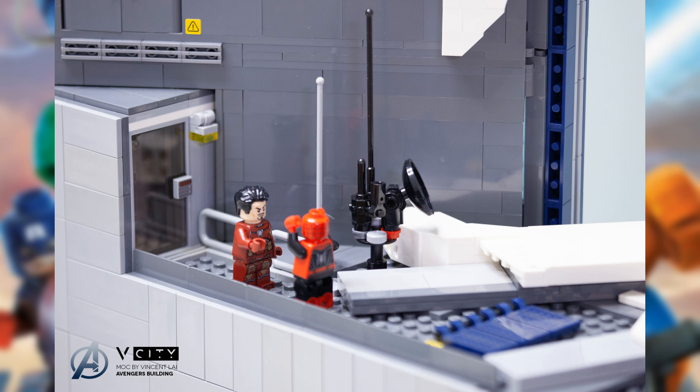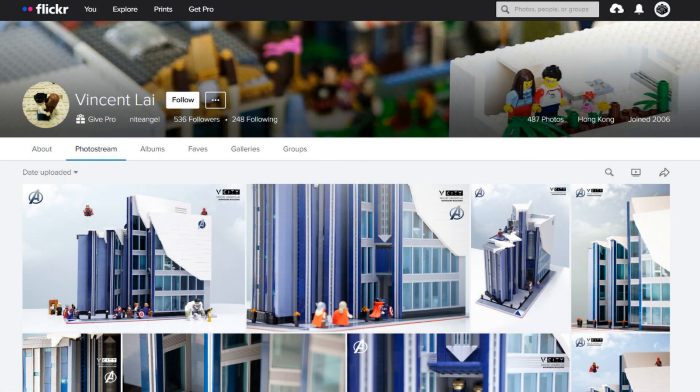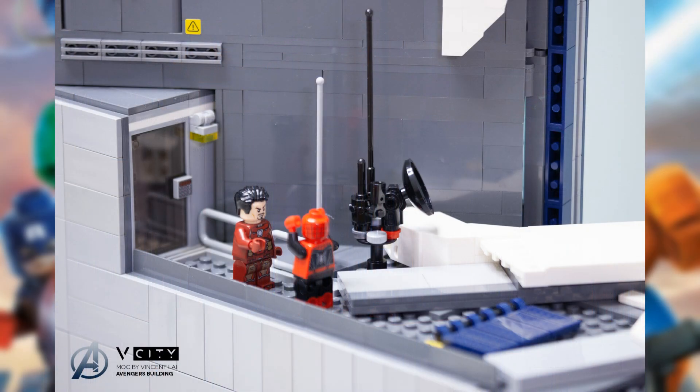Now we're moving on to the Avengers building moc — we got Tony Stark telling Spider-Man that he isn't actually worthy of the Spider-Man suit. We get the entire scene with a satellite piece to the right of the build, lots of detailing on the building, a sticker above the door with a caution logo, a couple of vents, and the door nicely bulging out of the building. We get tiles on the sides, the dark blue-ish gray design of the building, and a railing to the side. I'm definitely a big fan of this moc.